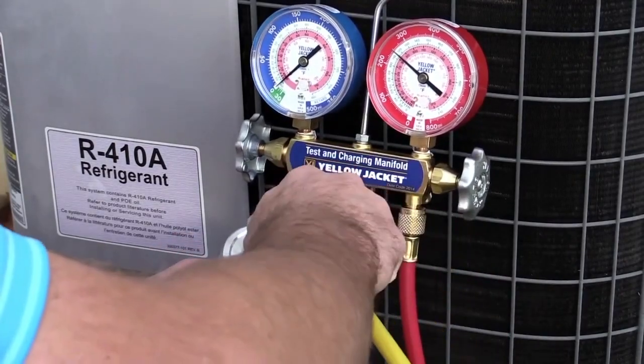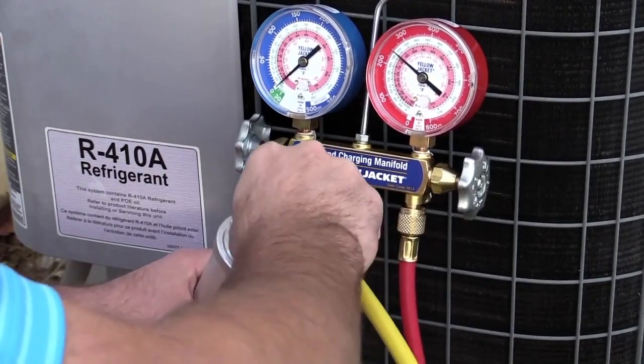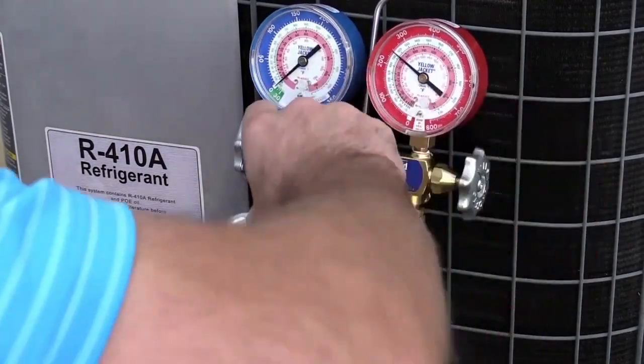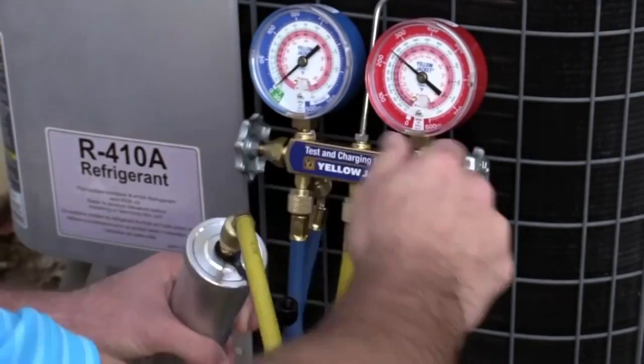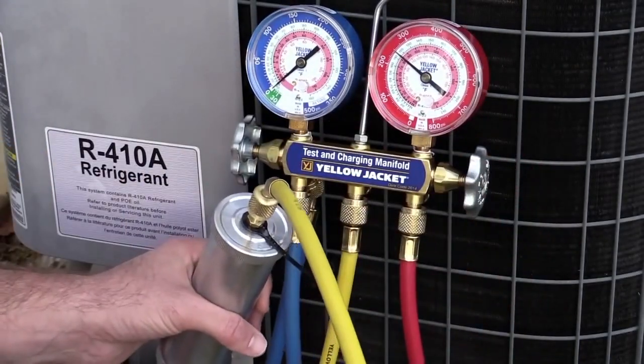Be very careful not to depress or otherwise engage the Schrader core. Briefly crack open the high side manifold valve to purge air from the yellow hose, then quickly tighten the loose yellow hose fitting at the injector, then close the high side manifold valve.